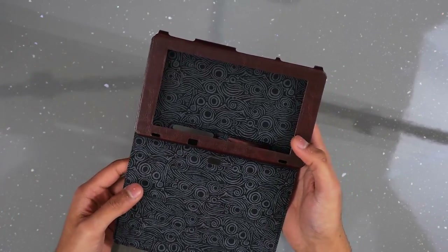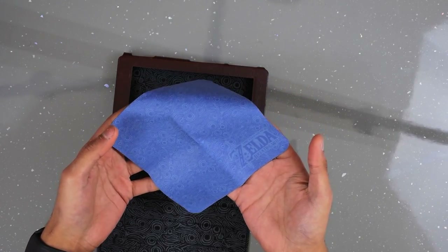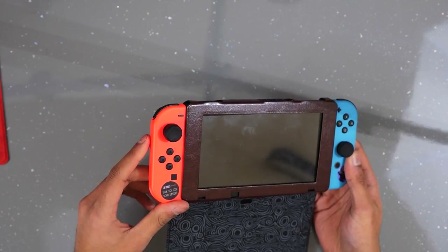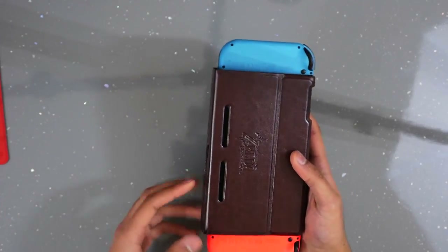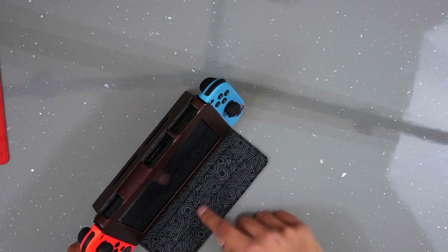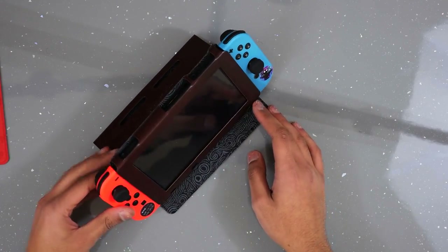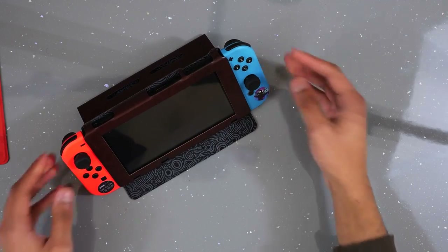This came with the same screen protector and cleaning cloth inside. The cloth is in a blue colour which is a bit strange but it has the same pattern as the inside. Here's how the case looks with the Switch installed — it will probably look better with black or grey Joy-Cons. Also this one doubles up as a stand — there are little ridges on the cover you can use as a stand. The Switch's built-in stand isn't very strong, but this feels pretty sturdy and gives you different angle levels.